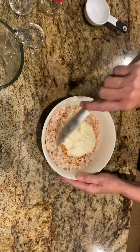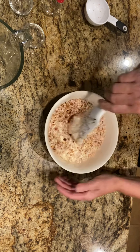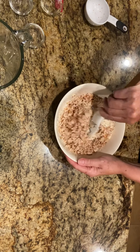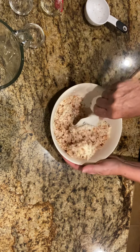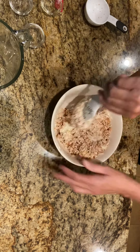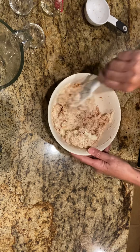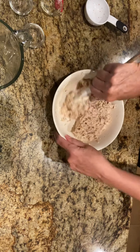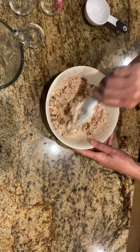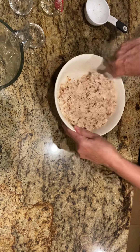Seriously, it's that easy. My nieces love this — they're always asking for the recipe — and my sister loves this and my kids love this. It's just really good. It's so simple, it goes on any cracker, and it's gluten-free of course.